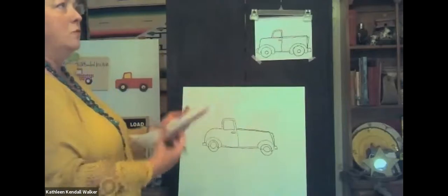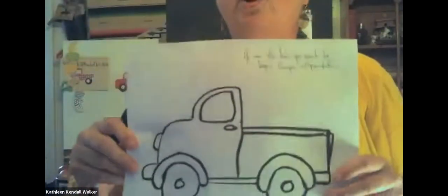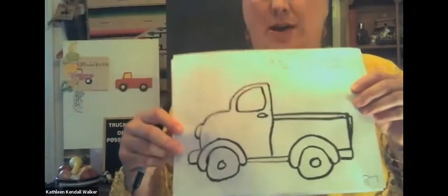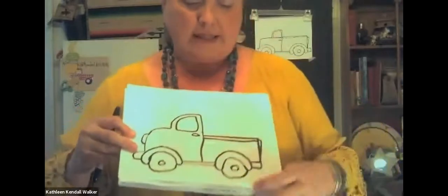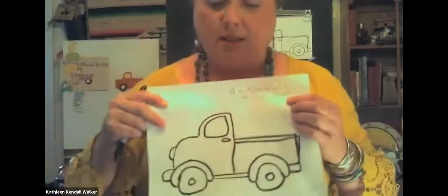I always tell my kids to keep their lines simple, don't start adding shading, and draw really big. Then the next thing I want them to do is go over their lines in crayon. This is especially important with kindergartners and first graders because we're not very careful when we paint. When you go over these lines in crayon and press down pretty hard, you get a nice bold thick black line. Because crayon is waxed, it resists the watercolor paint, so it kind of helps the kids stay in the lines when they go to paint.